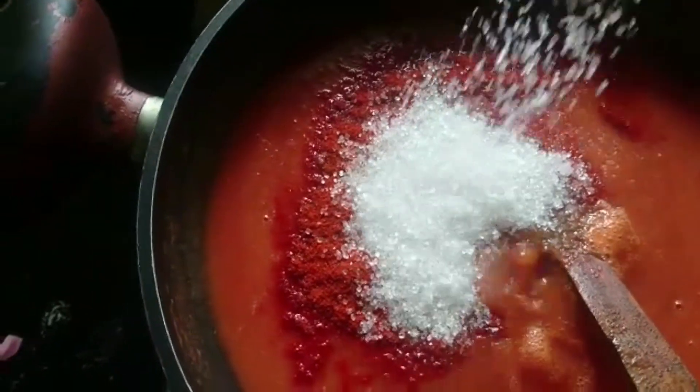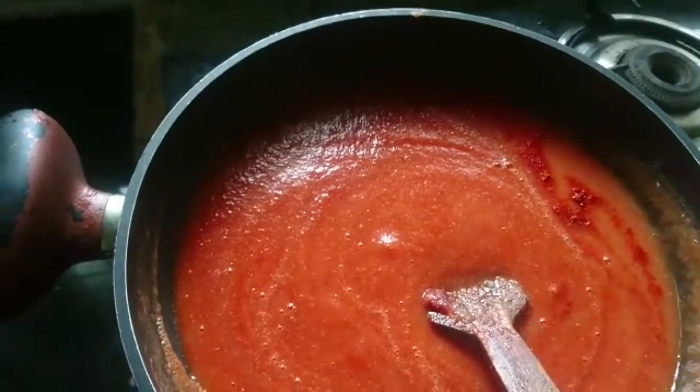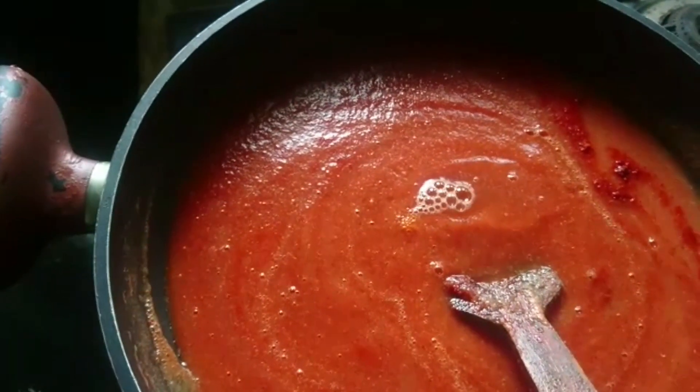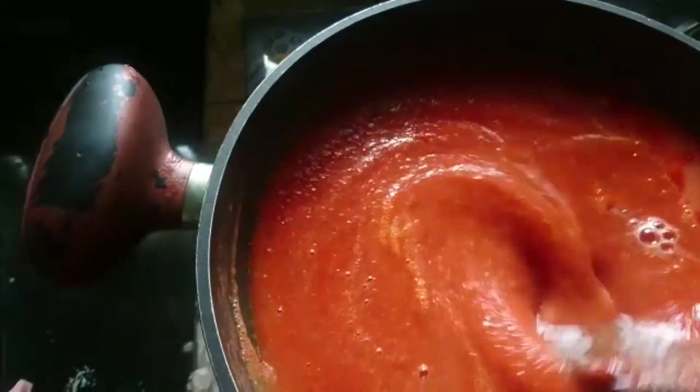I will mix it and use the same thing as a thin layer. I will use the same preservatives as well. Now, we will try the best for our garden and our children.